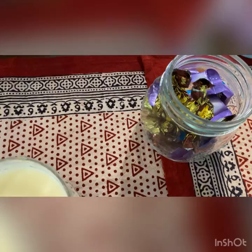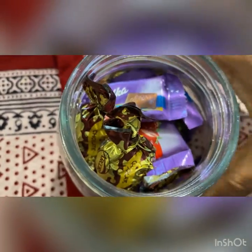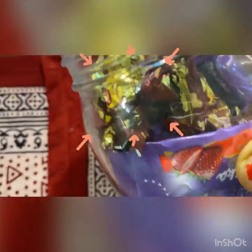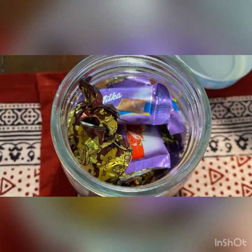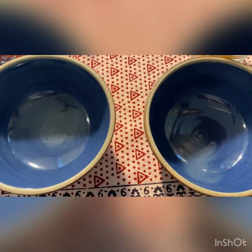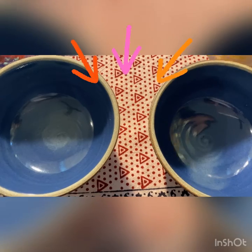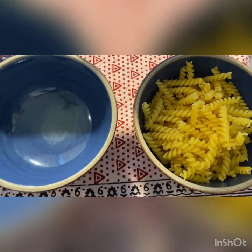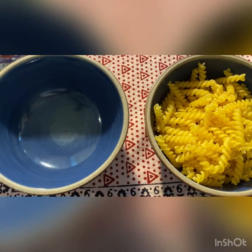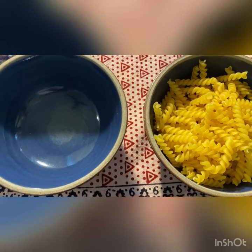And here I have another jar. Can you tell me if it's empty or if it's full? That's right — full of chocolates! And here I have two bowls; both are empty, right? So now, what if I put something in the bowl? Now one is full and the other is empty. I put some pasta on one, and now only one is empty and the other one is full.